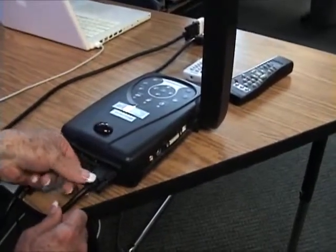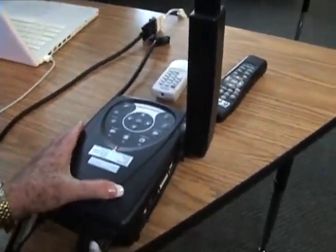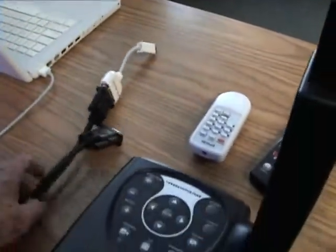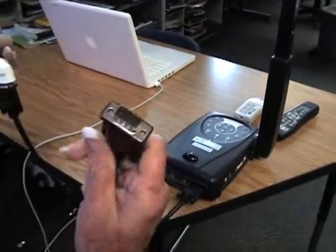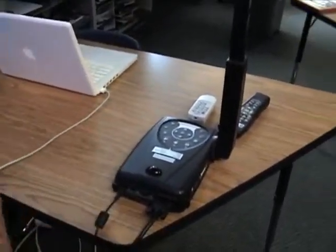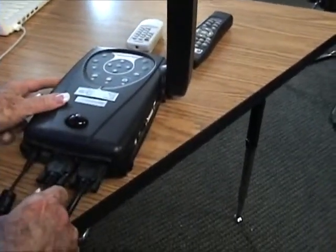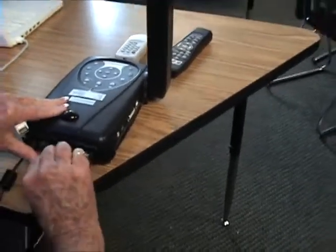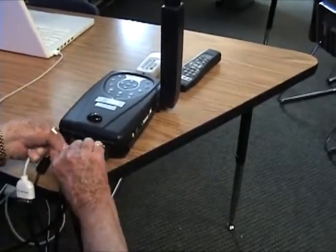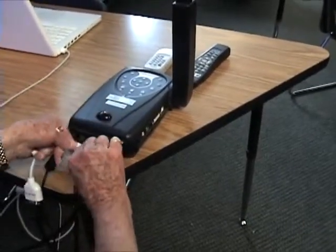You should see on the document camera where it says VGA out on the right side — this is the correct place for it to be plugged in. Then we're going to take another VGA cord and plug this in at the middle section that says VGA in on the back side of the document camera. We're going to tighten it with the screws on the sides, making sure it doesn't wiggle its way out.